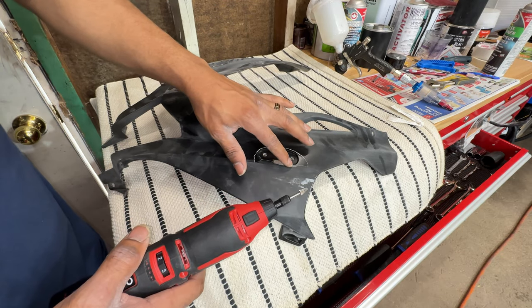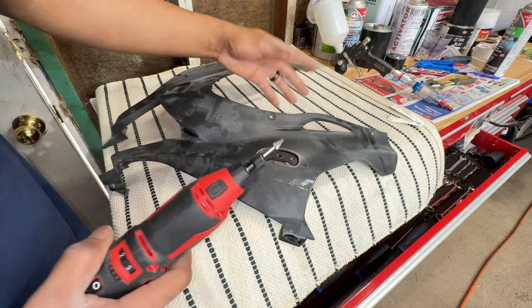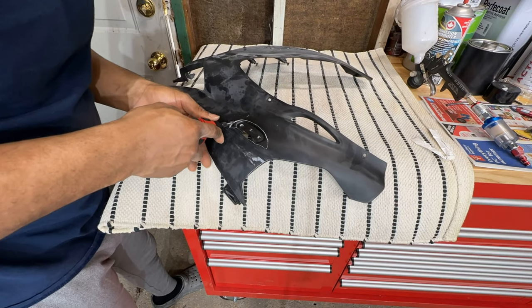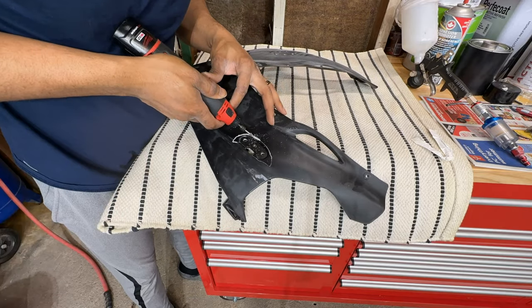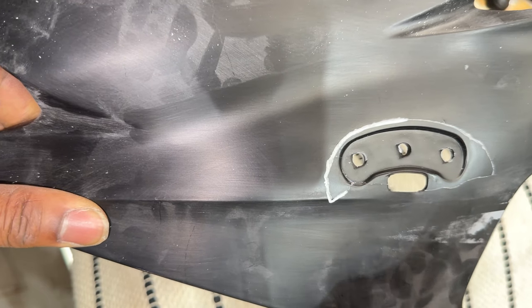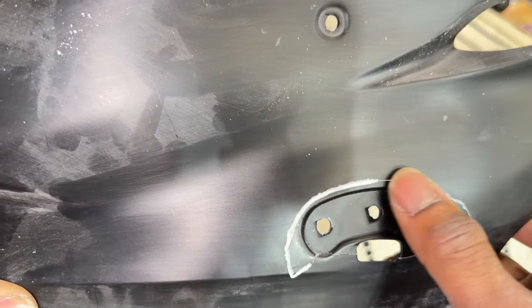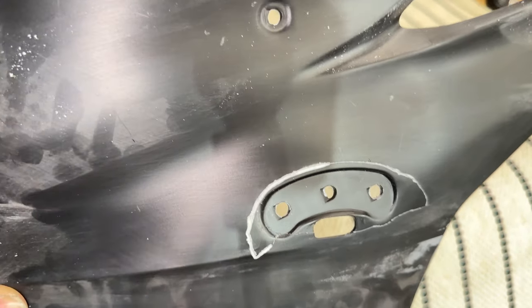I'm making a ridge so that the epoxy I'm going to use to fix this will settle in there and make it a better repair. As you can see, I'm just making a nice groove so the epoxy can settle in and make it firmer when it completely cures. After completing the remaining grooves, we can start doing body work.